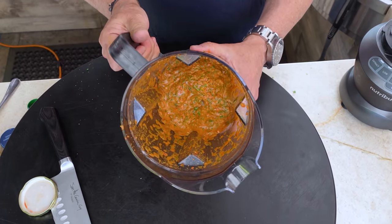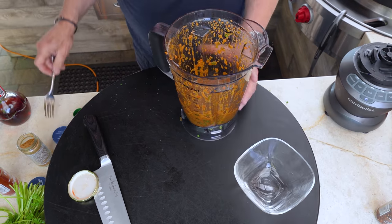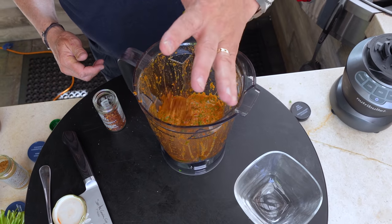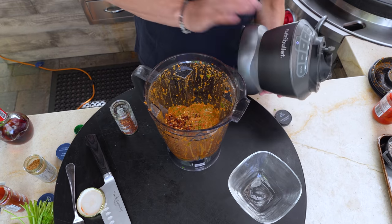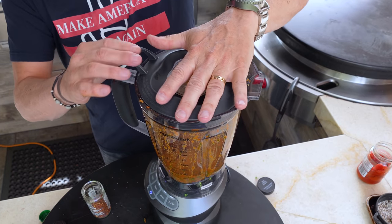Oh my gosh, check this out — look how beautiful that is. It smells so good. Let's give it a quick taste. It's freaking delicious! This is why you taste things — because I wanted some heat and I have red pepper flakes right here that I forgot to put in. So let me add about a half a teaspoon and give it one more blend.